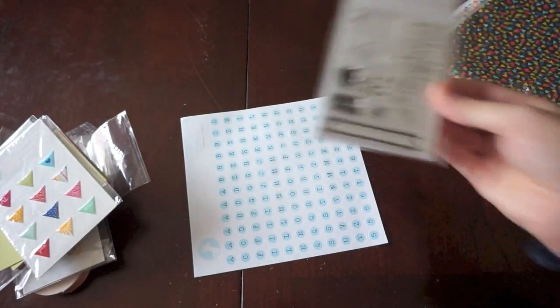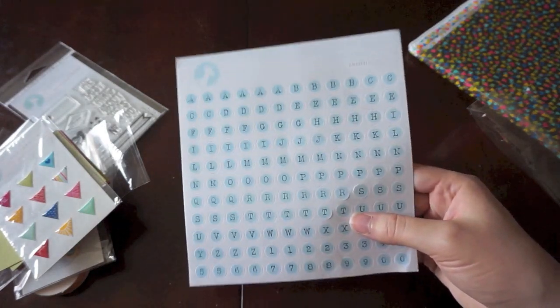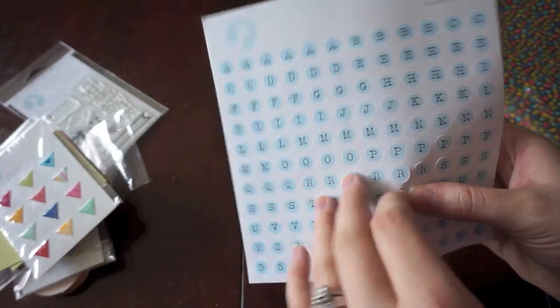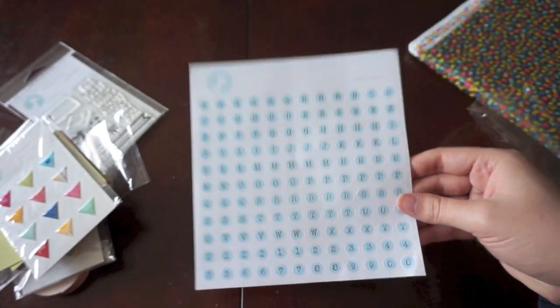They won't include a stamp from now on but they will have the stamp as an add-on. And then some cute little alphabet stickers — I think those ones are really cute. These ones are cardstock weight, so they're thick and they aren't see-through or anything. Very happy with those.